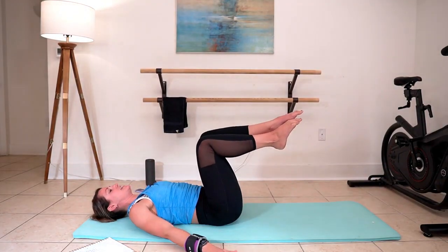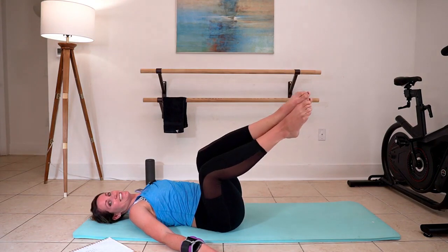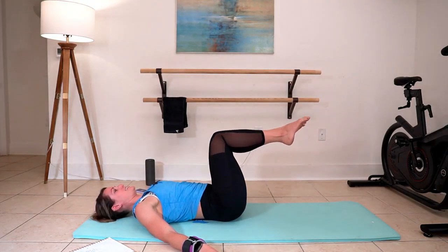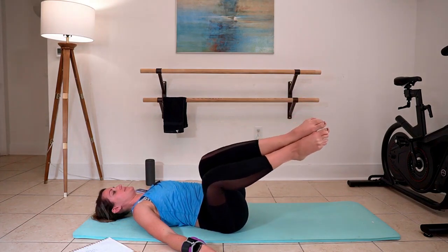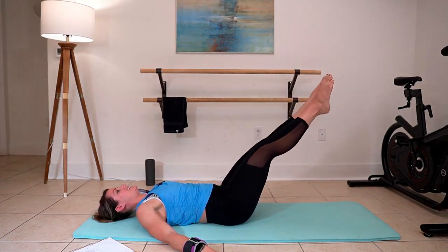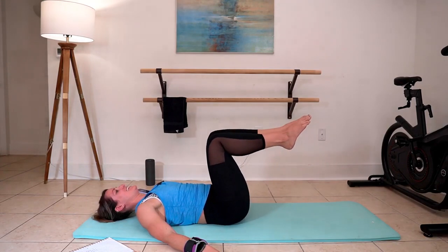Pull those knees in at 90 degrees. Hands are coming down to support ourselves. Make like a mermaid tail — take those knees over and extend. Pull in, and to the other side and extend. Beautiful work, stay with it. Just stay in the middle here — push those legs out, pull them in. Push those legs out, pull them in. Three, two, and one. Well done — pull them in.